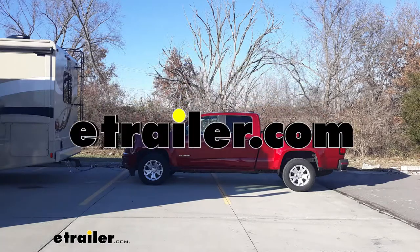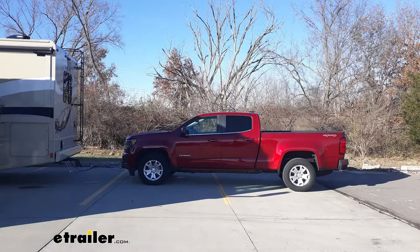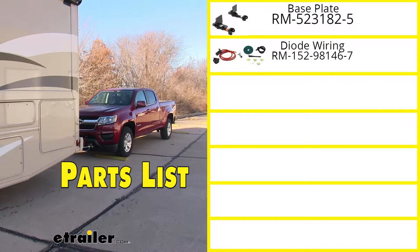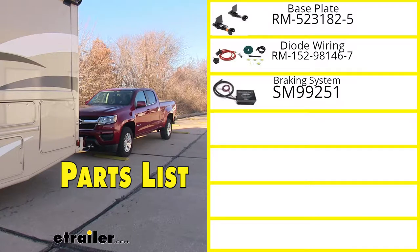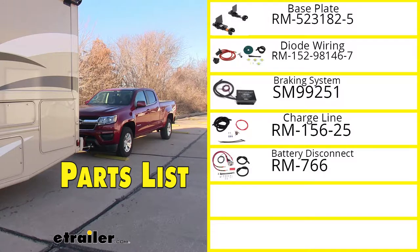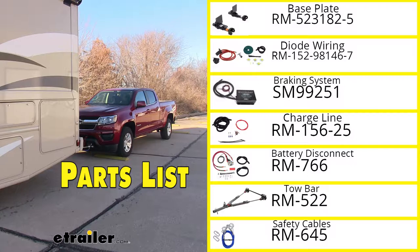Today we'll be taking a look at the Roadmaster Battery Chargeline Kit as part of a complete flat tow setup for your 2016 Chevrolet Colorado. We'll start with our base plate, using Roadmaster's EZ5 base plate kit. In addition, we'll be using Roadmaster's Diode Wiring Kit, SMI's Stay and Play Duo Supplemental Braking System, Roadmaster's Battery Chargeline Kit, Roadmaster's Automatic Battery Disconnect Switch, Roadmaster's Falcon All-Terrain Non-Binding Tow Bars, and lastly, Roadmaster's 64-inch Single-Hook Safety Cables.